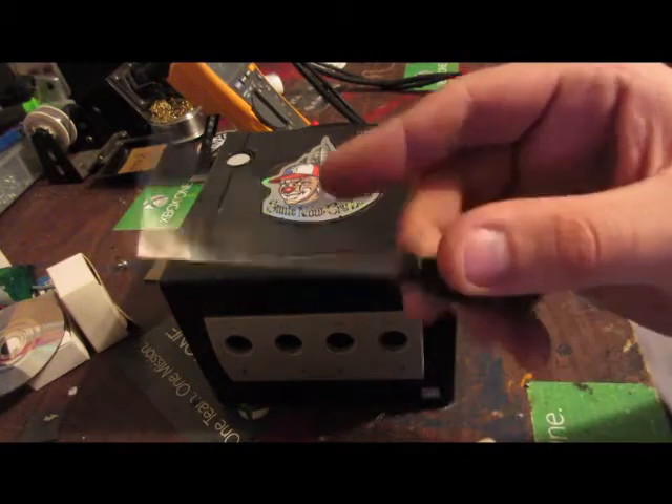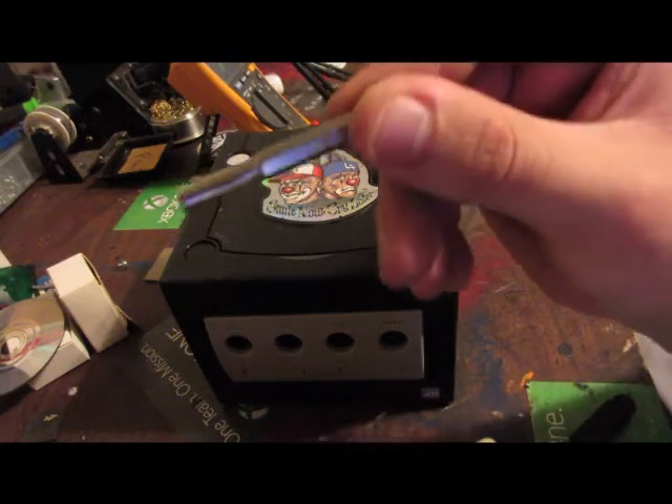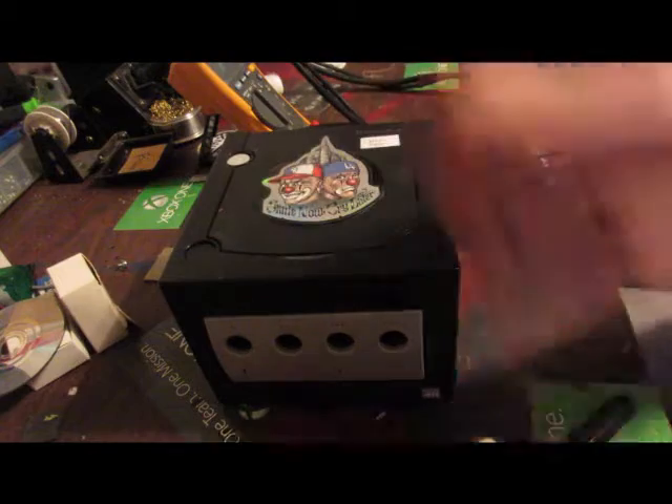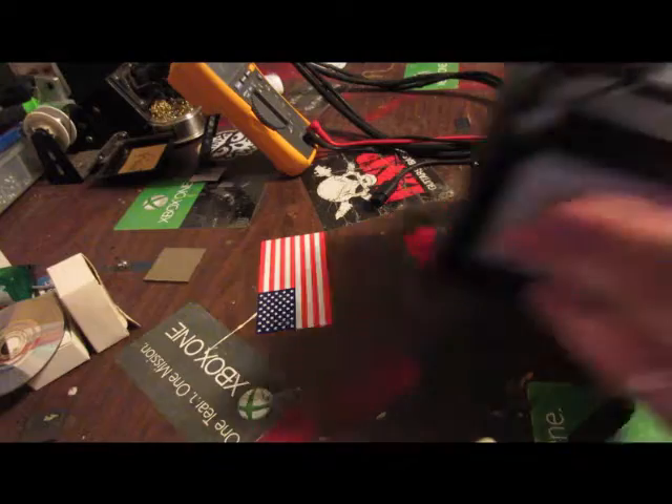First thing you're going to need is a little precision screwdriver Phillips. Second is a little 4.5 millimeter bit — the security bit — to take off the four screws on the bottom, because everybody knows Nintendo uses security bits for their consoles.